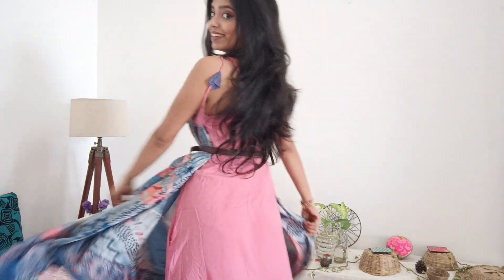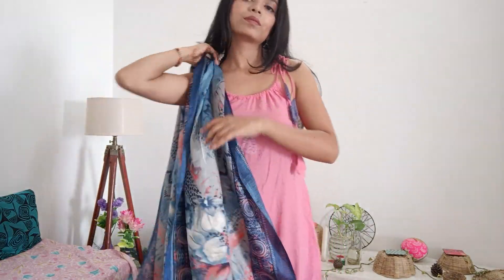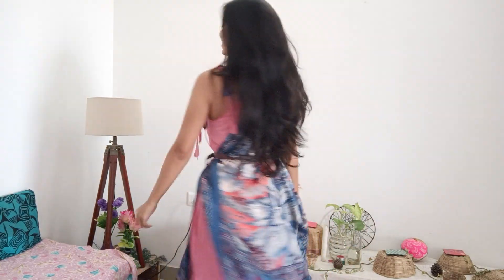Your second look will be ready. If you have a shorter dupatta, you can also create this type of look — even with a scarf you can create this style. For the third look, simply place the dupatta on your shoulders, pleat or gather it, and pin it on the other side. You can also secure it with a belt and your third look is ready. You can also create a plain skirt with this type of festive look.